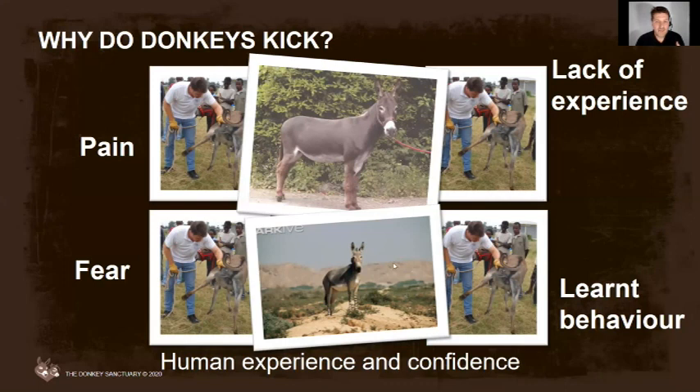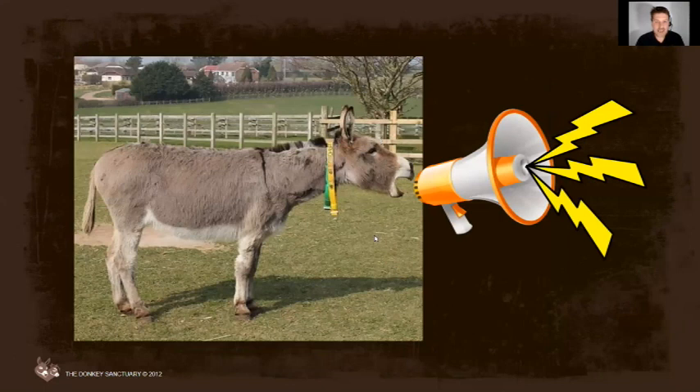Your donkey is communicating - the restlessness, the kicking, the pulling of feet away - they are screaming at you. You have to see these problems as communication. It might be hard to hear them and if you get it wrong it could be painful, but they are telling us stuff and we need to listen. What often happens is we tend to blame the donkey - he's being difficult, naughty, stubborn, nervous - and we attribute behavior to character rather than to the actual causes.